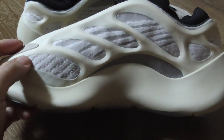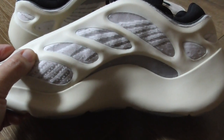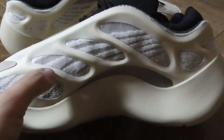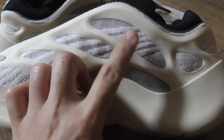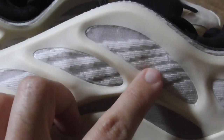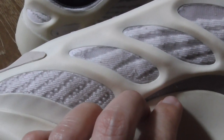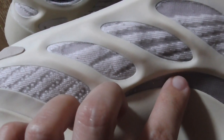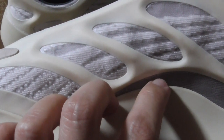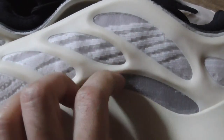Now let me show the inner side — it has the same milky rubber glow-in-dark materials and also has four parts with the knitting technology. Have a close look at how well they can shape it. They use original materials to make the shoes so they get the best quality. There's also a net here.